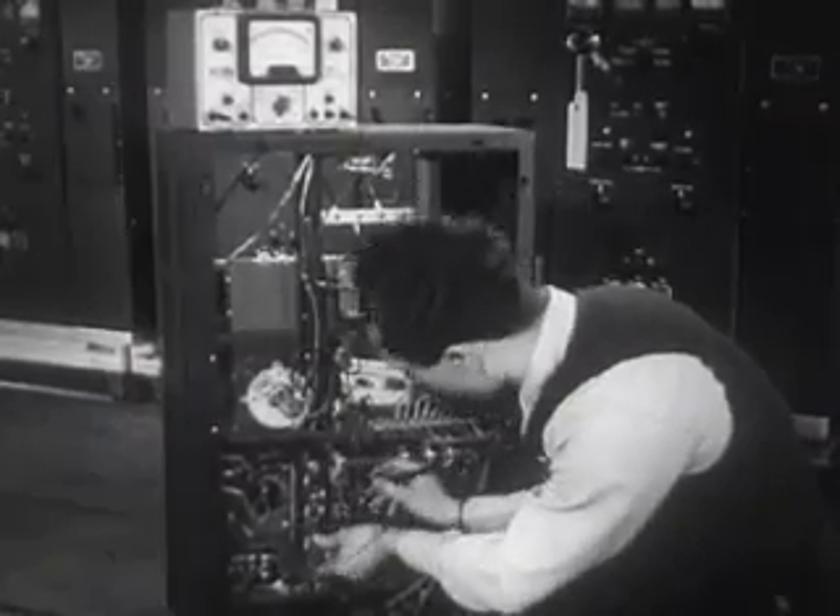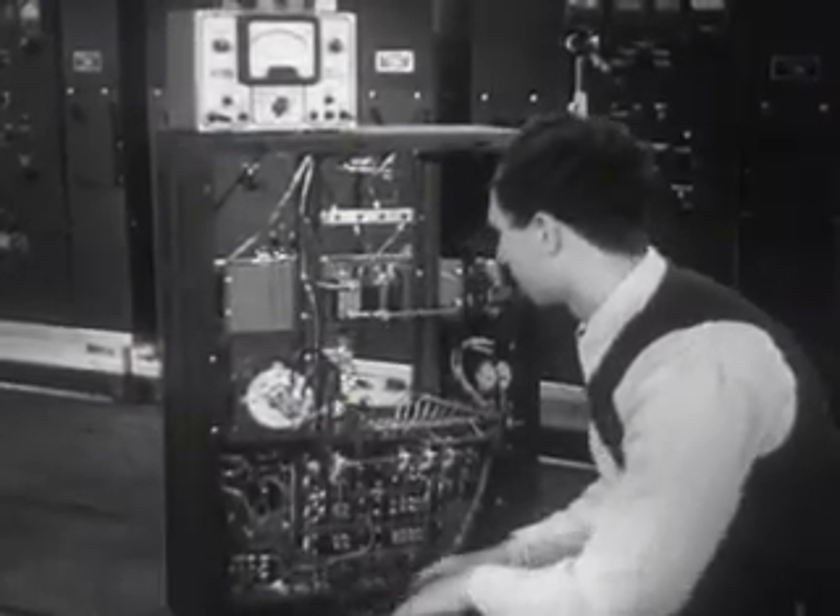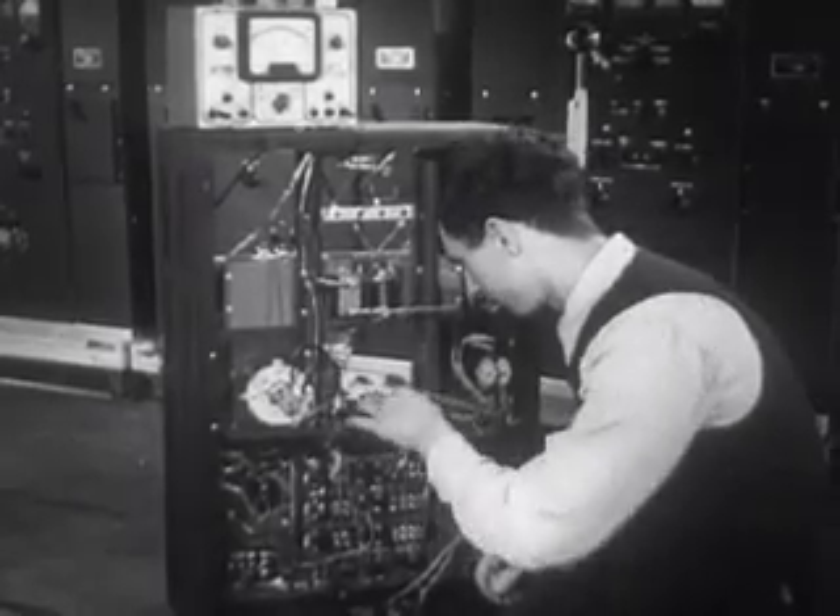Every element, no matter how large or small, is inspected and tested before it goes into a transmitter.